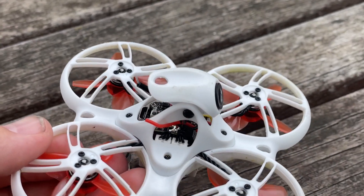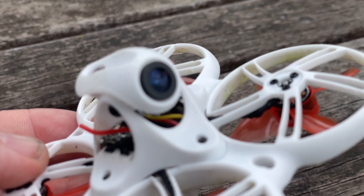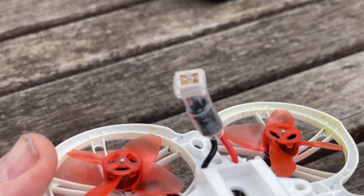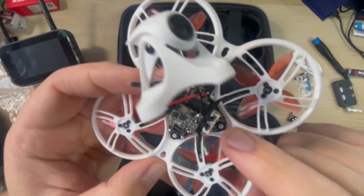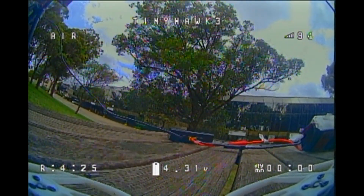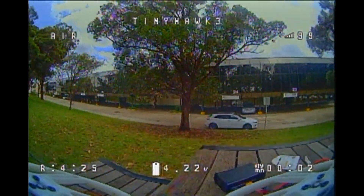Let's talk about the Tiny Hawk 3 drone itself. One of the things EMAX have focused on here is really on the 1S performance. The previous Tiny Hawks were 1 to 2S — this is exclusively 1S with an F4 5-amp all-in-one flight controller. EMAX have completely moved away from their proprietary all-in-one and are now using a more traditional sized all-in-one flight controller with 25.5 by 25.5 mounts. The onboard VTX can produce up to 200 milliwatts of power and it comes with the brand new Runcam Nano 4, which is an excellent FPV camera.